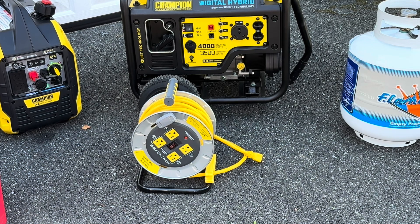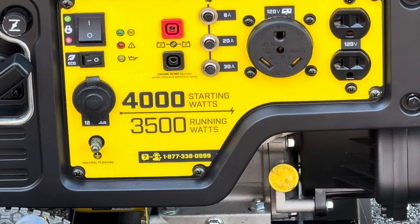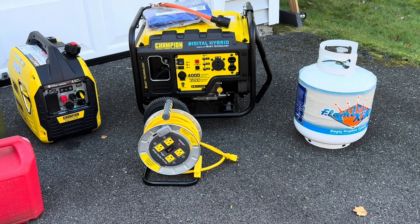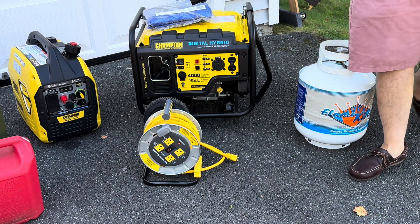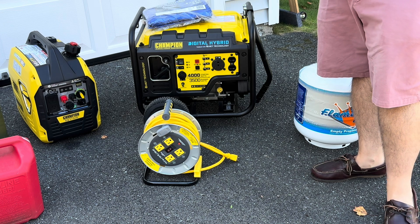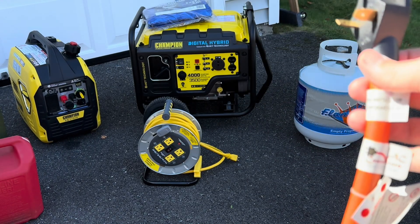Now maybe you're a more advanced user and you have a transfer switch on your house, but your transfer switch does not have this strange-looking outlet. Well, they make adapters. That outlet is called a TT30 — that's for a travel trailer, so a lot of RVs might have that outlet. They sell adapters; this one is made by AC Works. I'll post it in the description. This adapter has the TT30 plug that fits into that strange-looking outlet on the generator.